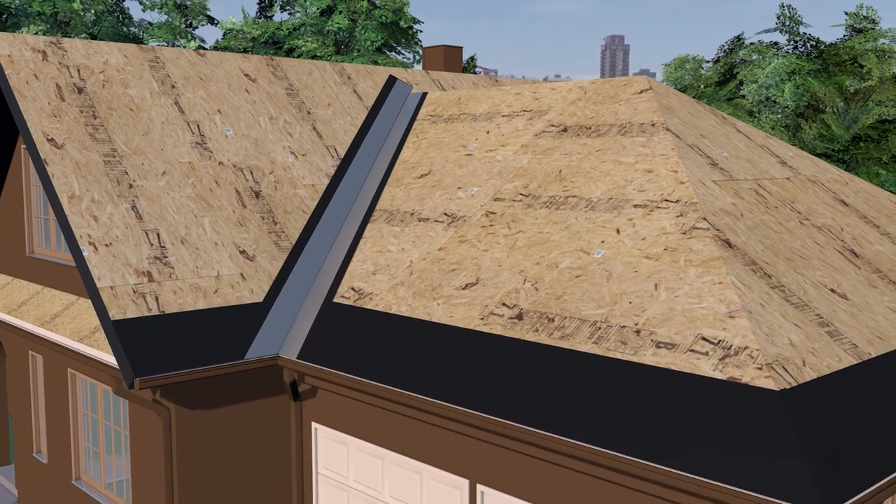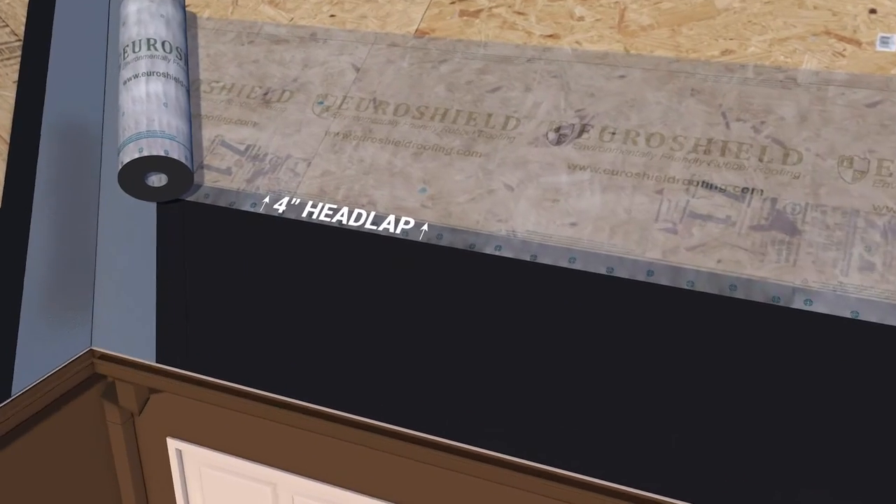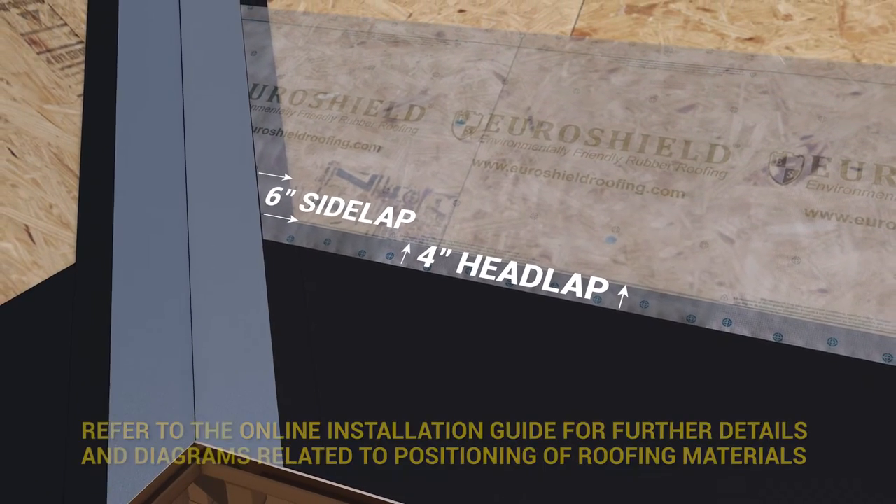Apply an approved synthetic field underlayment to the deck area, leaving a four inch headlap and six inch side lap on the ice and water membrane at the eave and valleys.